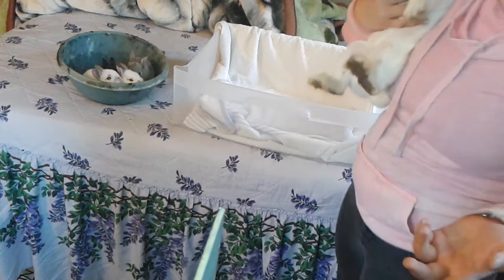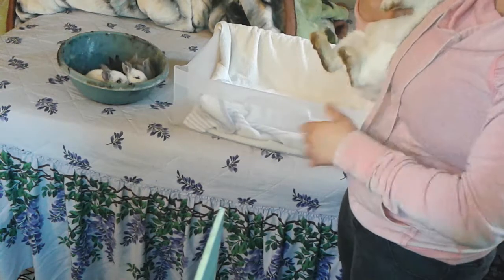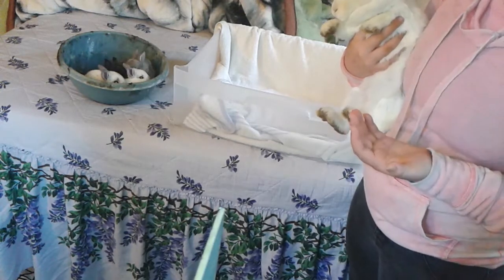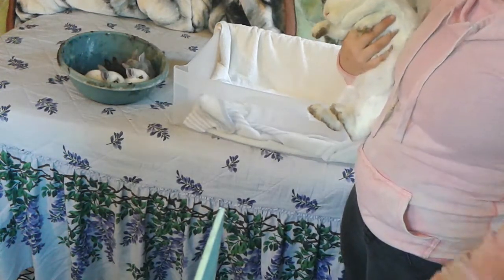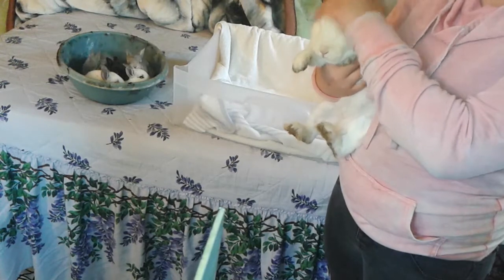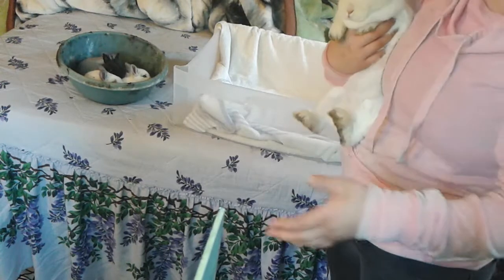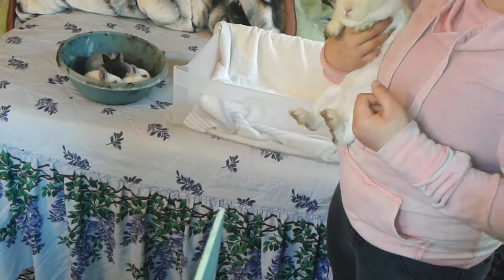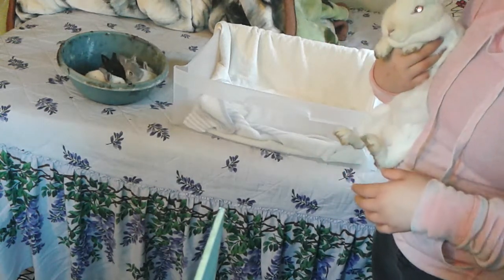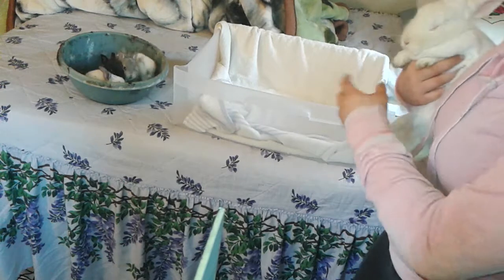What we normally do is get the bunny, lay her on her side, and just let the baby bunnies nurse. The rabbit is not going to be happy about this procedure, but I don't think there's a better way to do it. The mama can't fit inside the cage where the bunnies are. We do this around 4 p.m. every day. The bunnies have pellets and water, but we just want to give them a little milk. They could be weaned by now — they're almost four weeks old.